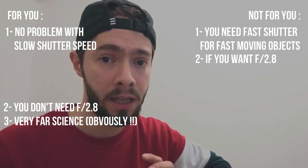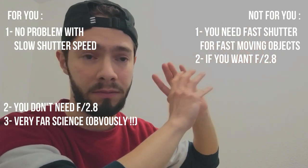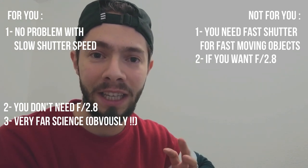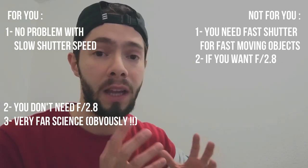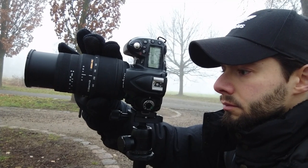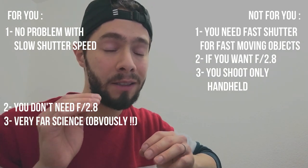This lens is good for you if you are like me — the main reason I got it is when I look very far away and feel I can make a good composition from a distant scene, but I can't capture it with my ultra-wide angle or my 50mm lens. I need something more than 100 or 200mm. At the same time, I don't care about shutter speed because I always use a tripod. It's also not for you if you shoot only handheld in low light and don't like raising your ISO — in most cases you'll have blurry photos.